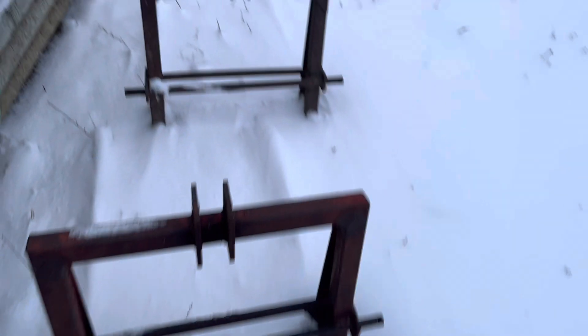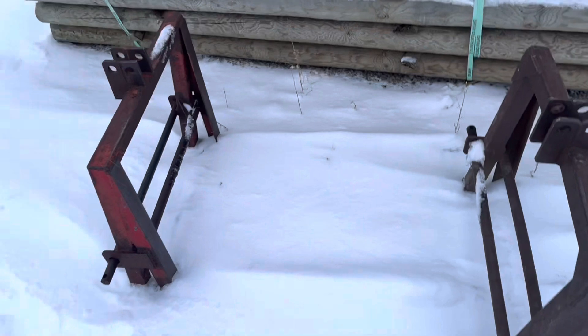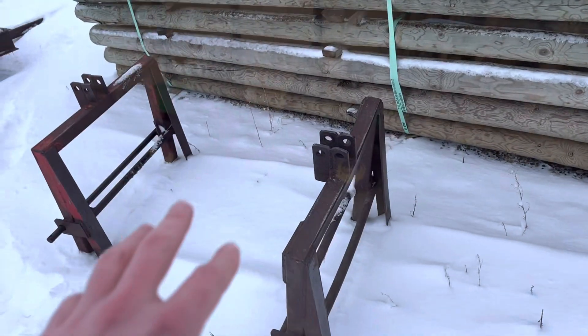We have four sets of custom-built forks that we use for harvest. We don't have box wagons — we put bins in three at a time and take them out one at a time. These things work awesome and we use them on basically all the open-face tractors.